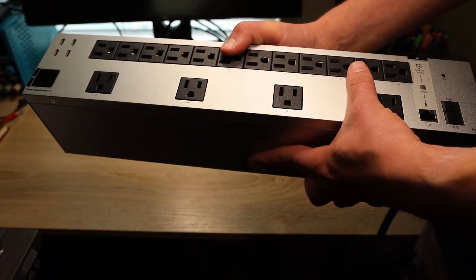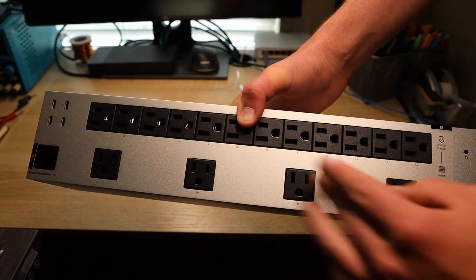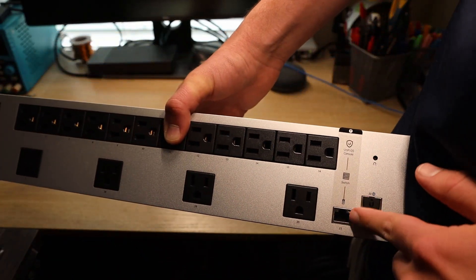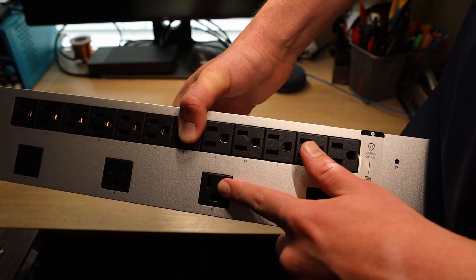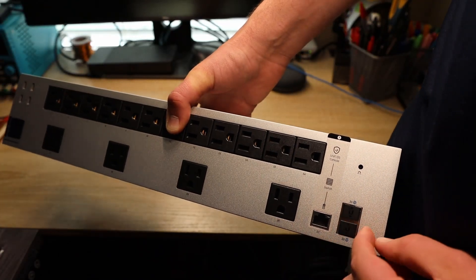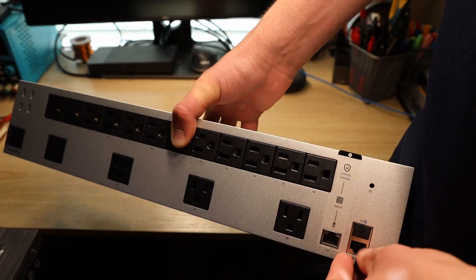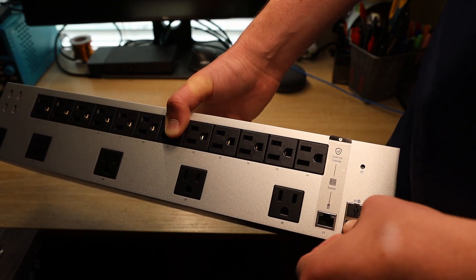How many ports have we got? We've got a total of 20 ports, including the ones down here. They are numbered because you can assign profiles for them, so in case the internet goes out it can trigger a power cycle reset to see if the internet will come back up. This one's for the internet, and this one is just for local connection.